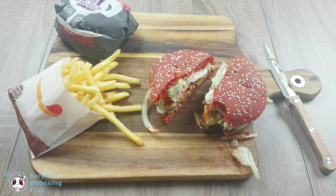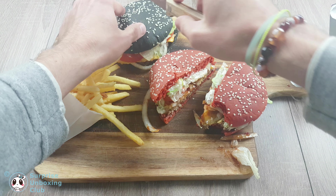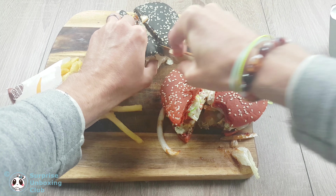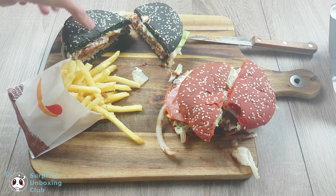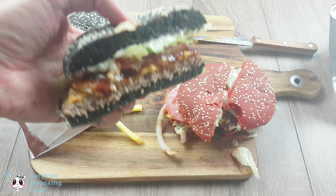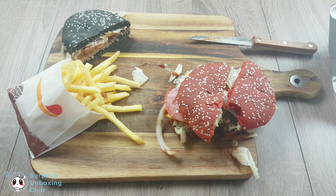Let's get the other Whopper out. This Whopper has a black colored bun. Let us cut this one in half too. The black bun Whopper gives you the true barbecue taste. Here we got a barbecue sauce inside the burger and not just a typical white one. Besides that, the ingredients look pretty much the same.